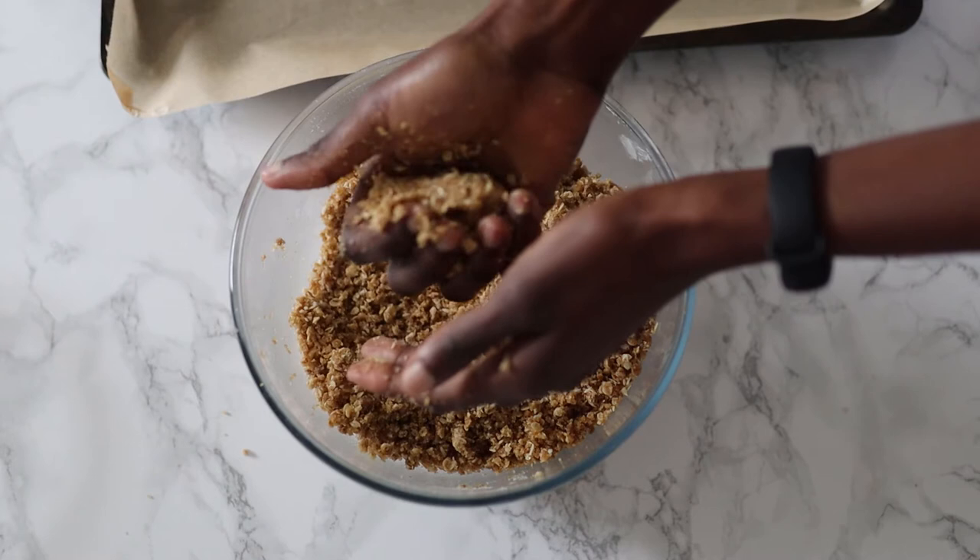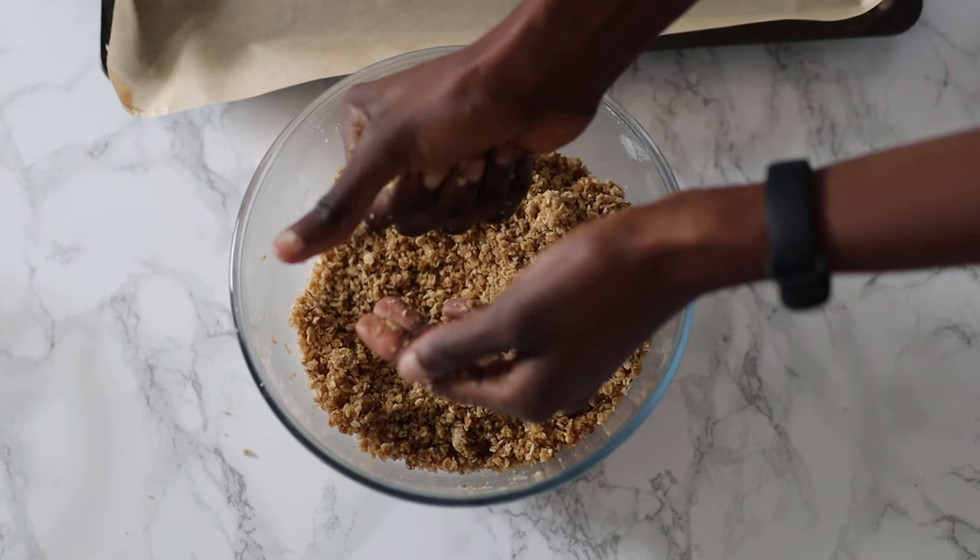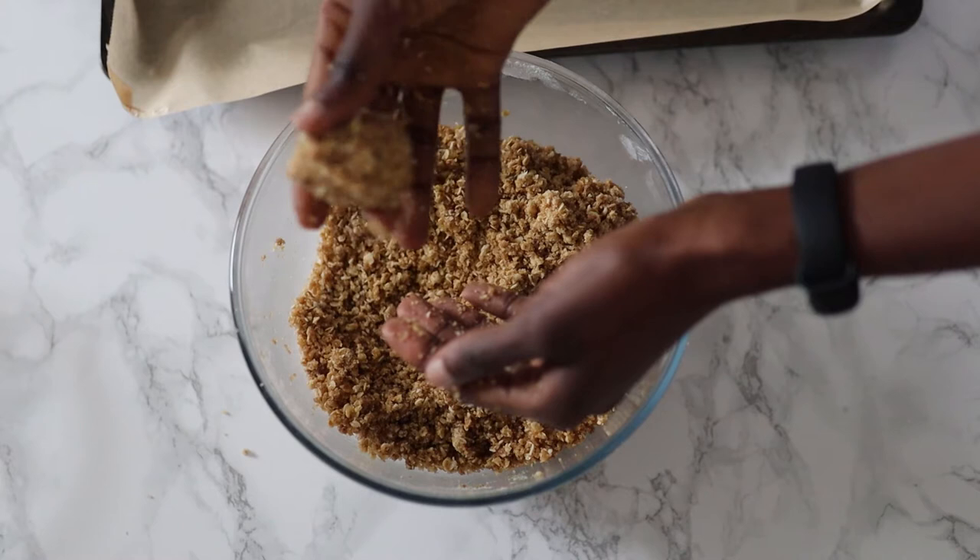First I tried to mold with my hands with no success, as you can see. Look at me thinking my hands will magically bring it together if I squeeze hard enough. Was I really going to bake it in that form?